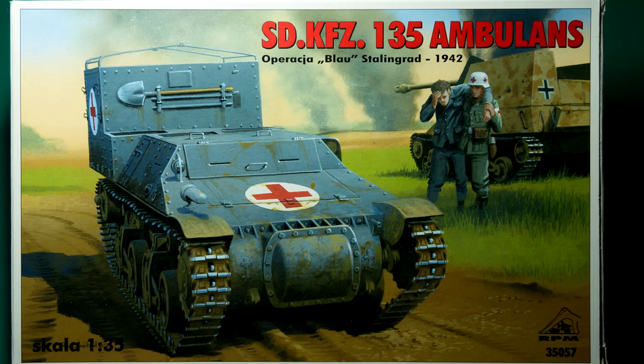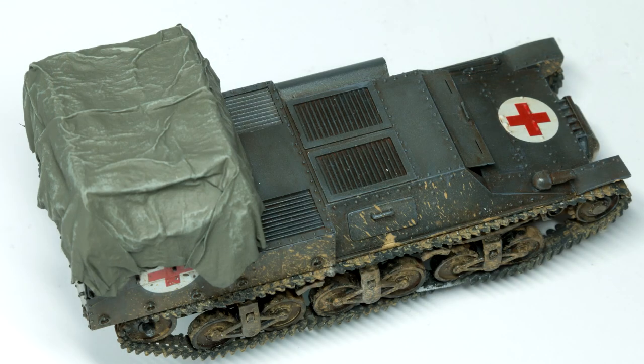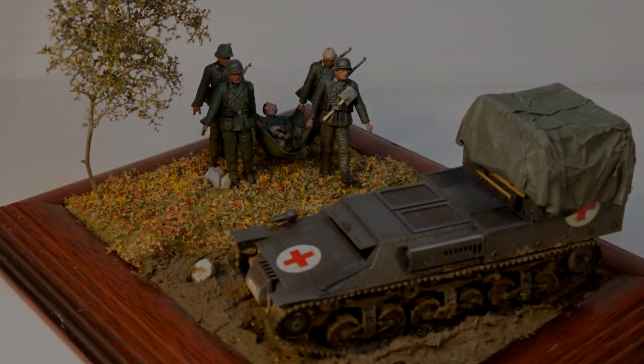Welcome to the third and final part of my Lorraine L38 Ambulance series. Today I'll be taking this Lorraine Ambulance, which I built in part one and painted and weathered in part two, and combining it with these soldiers from Masterbox to create this diorama.